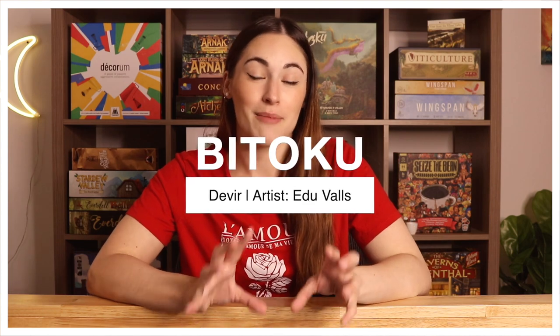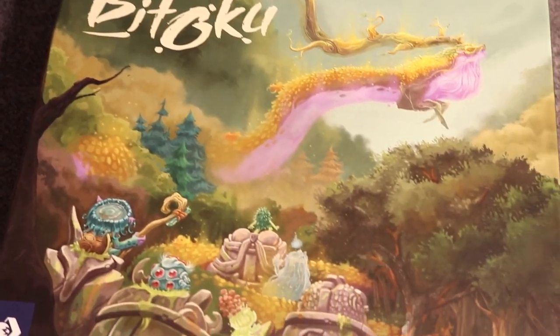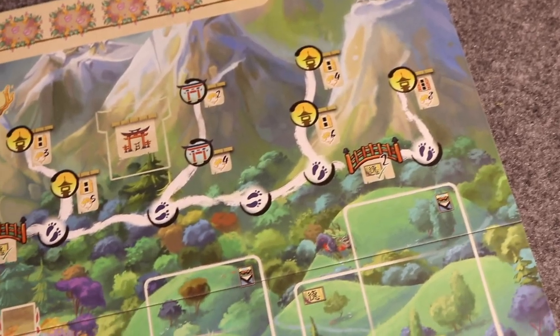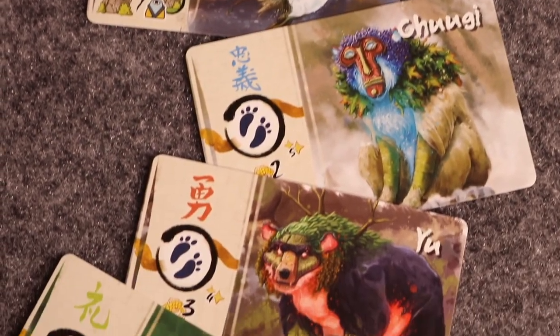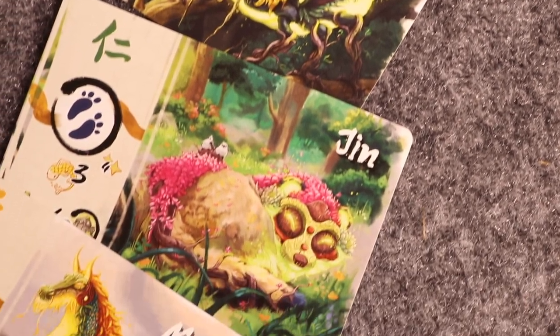Moving into some of the games behind me — the first is Bitoku. I love the art in this game; I think this is some of my favorite art ever. It is absolutely stunning. Much like Santa Monica, I kind of bought this game without really knowing the full gameplay, but I saw dice worker placement and dice manipulation, which I absolutely love. The artist is Edu, and they did a fabulous job. Bitoku is published by Devere Games.